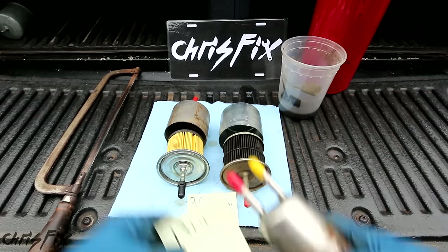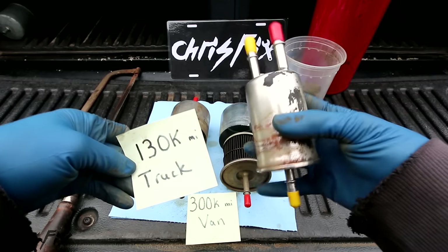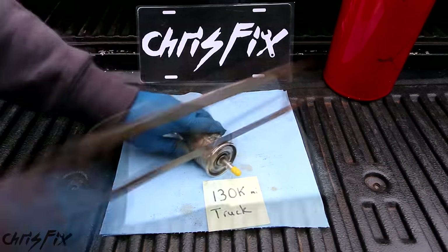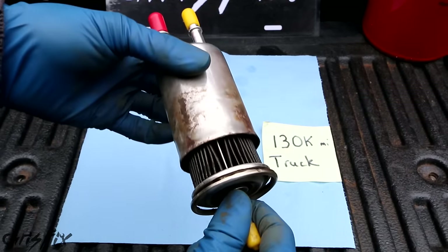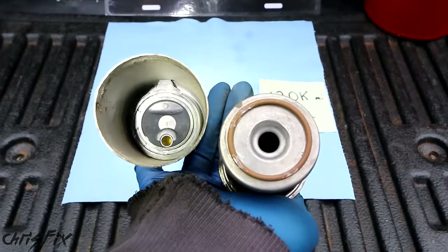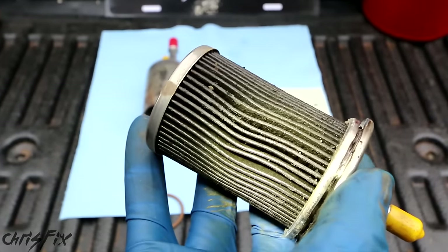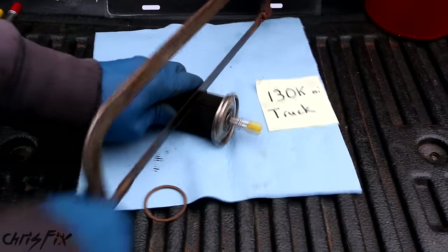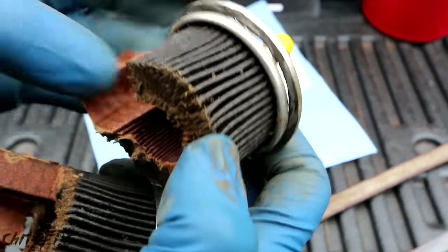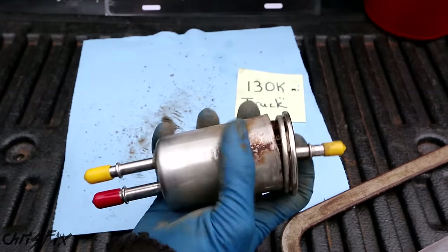Now let's check out the 130,000 mile fuel filter from my truck. My truck was abused — the previous owner did not take care of it, so this is going to be interesting. This is also the original fuel filter. And this is black too. This filter uses an o-ring design and you can see it fits right onto that base. This filter is also very dirty. There's a large piece of debris that luckily got caught by the filter because it would have clogged the injector. Cutting open the filter material, it's harder than expected — it's not mush. You can see the difference between the inside of the filter material versus the outside with all the trapped debris. That's what a 130,000 mile fuel filter looks like.